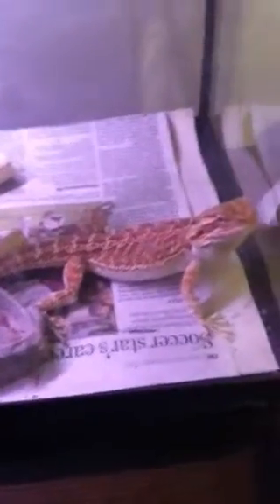I just had him in my Chinese water dragon's tank, and he basically tried to eat him. I thought they were good, because I had him in the tank a couple days ago and they were fine. But today he tried to eat him — had to take him out real quick before he bit him.